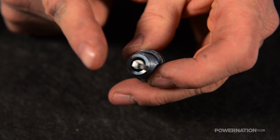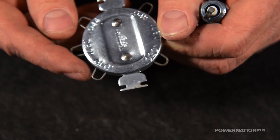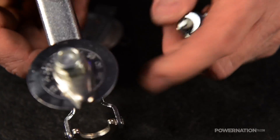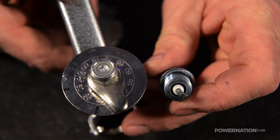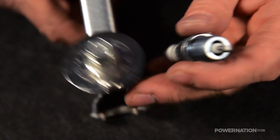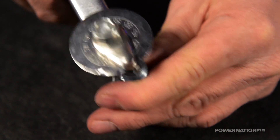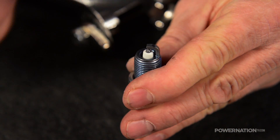The best way to accurately set a gap by closing it is with a ground strap tool. From these inexpensive type gappers to this trick racing one, it gently bends the ground strap without damaging anything. Set the gap you want on the wheel, slide your plug in and give it a squeeze — a consistent gap every time.